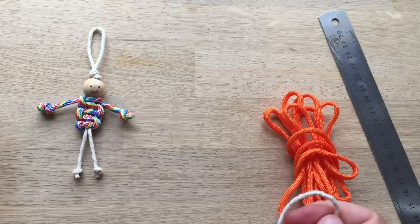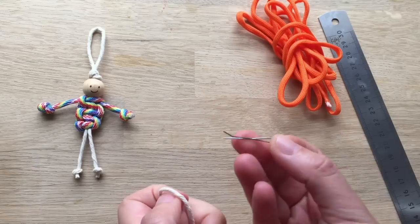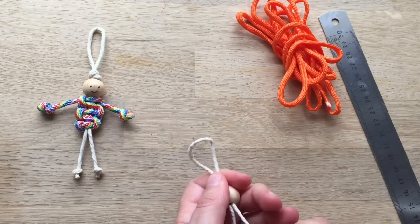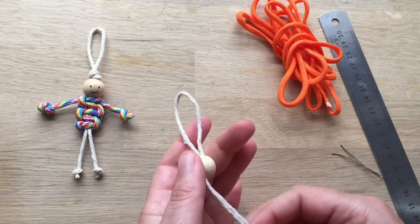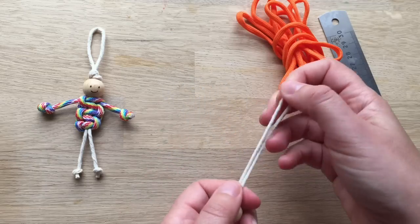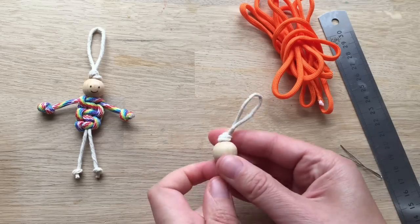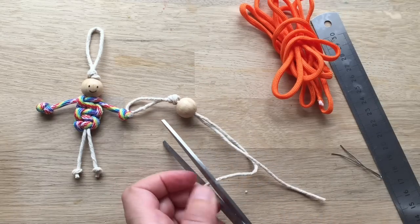First things first, you need a little DIY metal pin. Take your DIY metal pin and pull it through — that way you can get the string through the bead, otherwise it's a bit tricky. Pull it off and make sure you've got it long enough. As this is just normal garden string, I'm going to make it really long and adjust it later. Make a little knot and push it up like that. Now you're ready — I'll just cut this off so it doesn't get in my way.